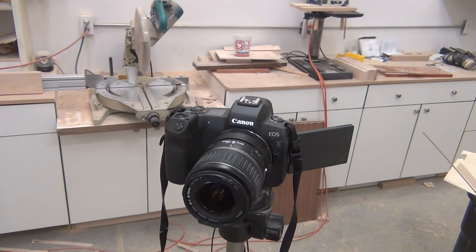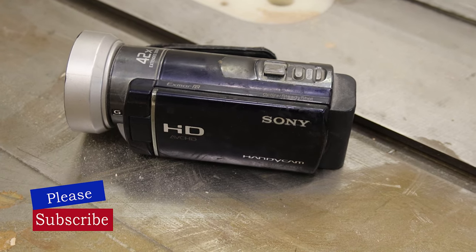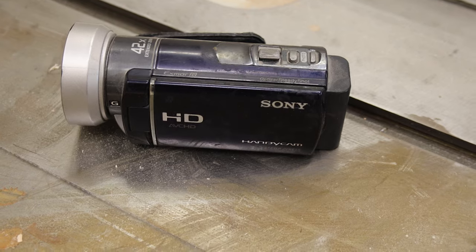Check out this new camera. Filming the new camera with the old camera, and the old camera with the new camera. Looks a lot better with the new camera.